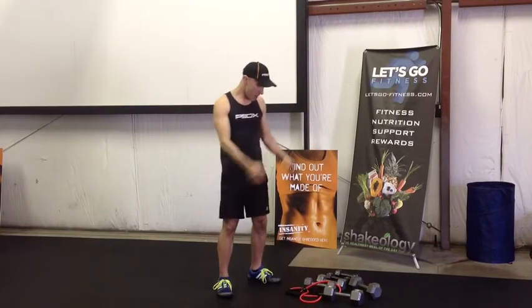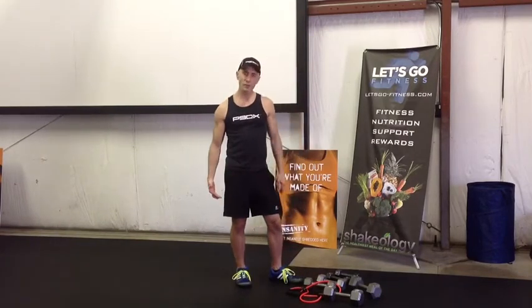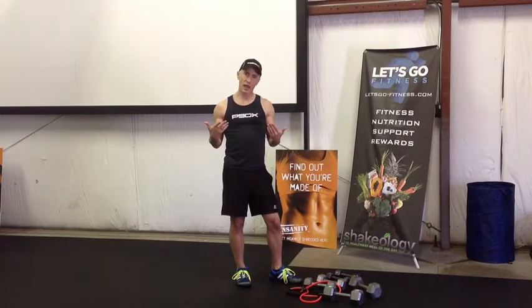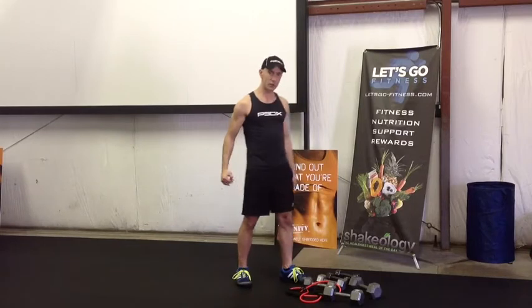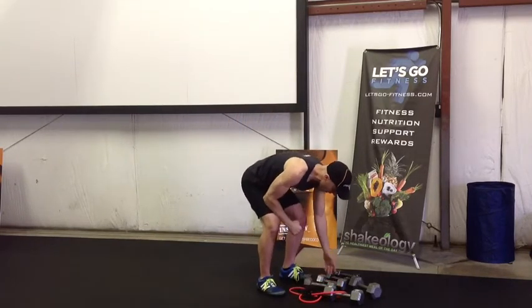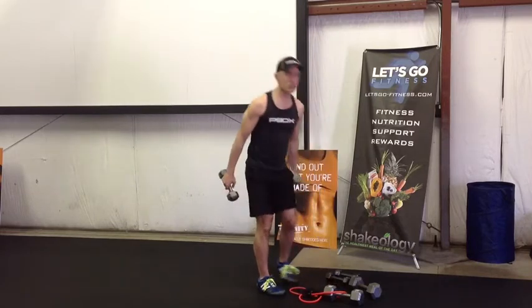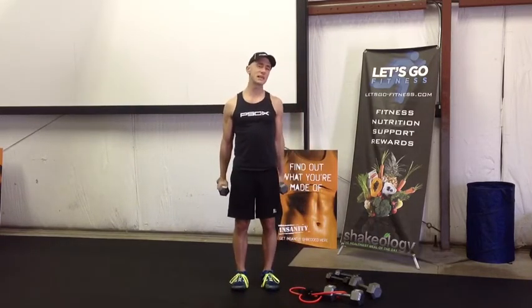Now what we're gonna do is grab a couple of weights. We're gonna start small and then go bigger as we go through this. You're gonna do three sets — these are gonna be standard plain old regular curls. I want to start with simple, so I'm gonna start off with some tens. We're gonna do 15 reps, 12 reps, and then eight reps.